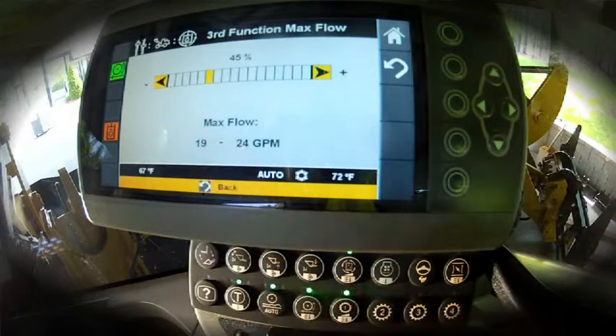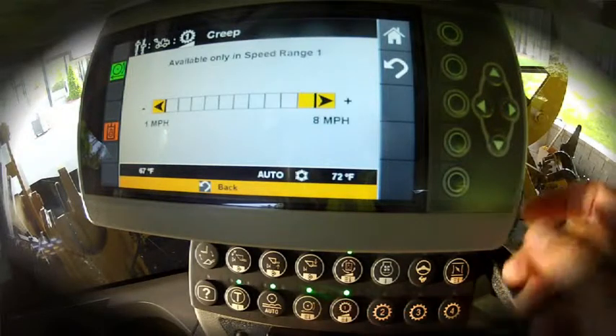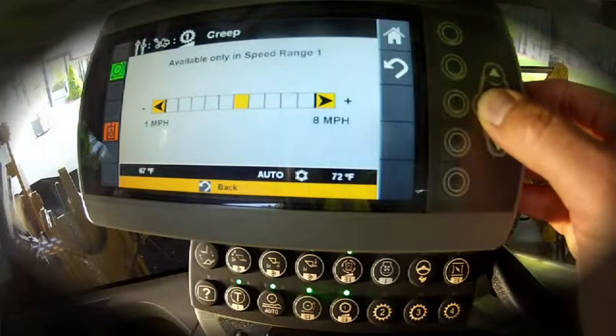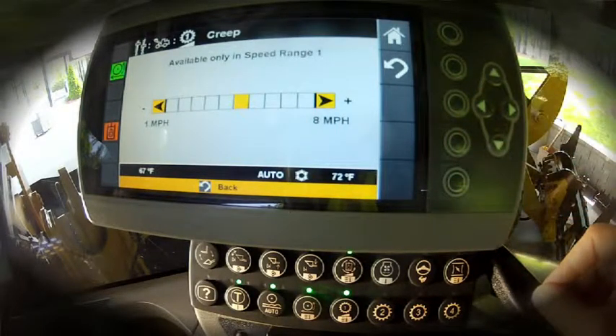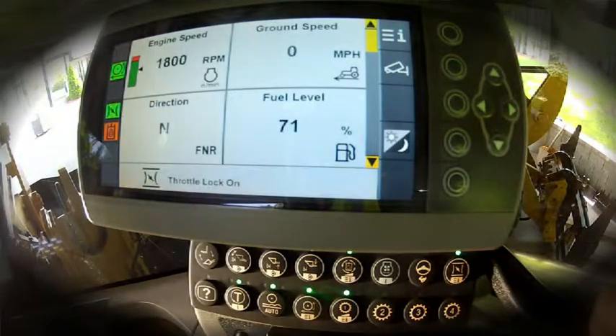With our gallons per minute set, now let's adjust our ground speed through our creeper control. An easy push and hold brings up our ground speed adjustment, and we can dial our ground speed down — in this example, to about four or five miles per hour. Last, let's set our engine RPM. By pushing our engine RPM pedal to the floor, we can take it to a full 1800 revolutions per minute max, and go ahead and make that adjustment.